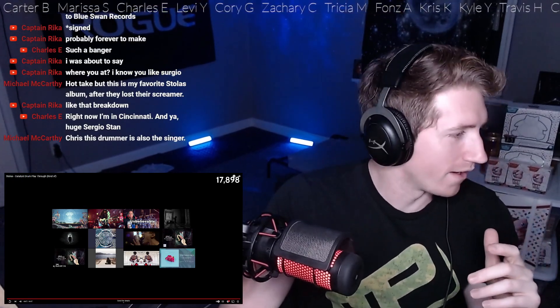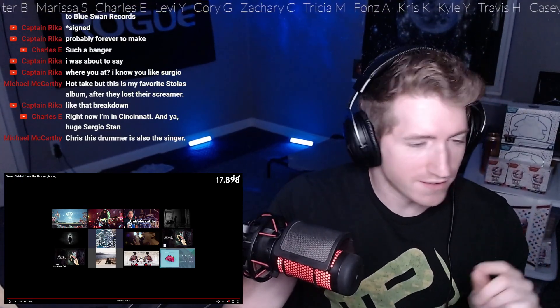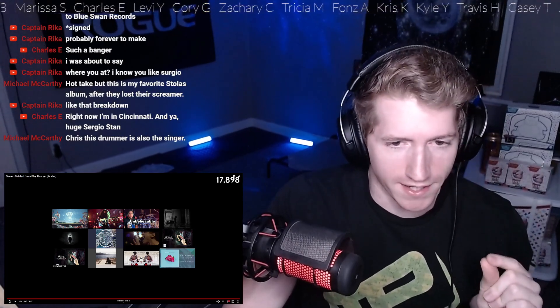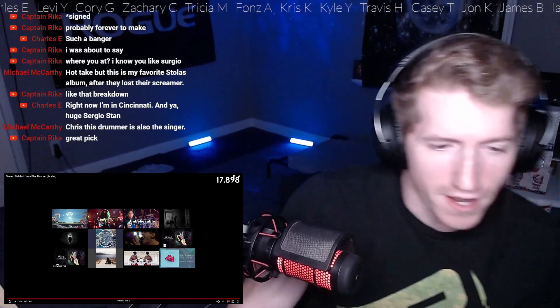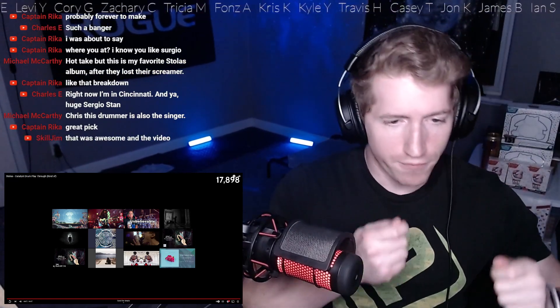That's such a good video to really give you a perspective on what's going on with drumming. That's such a smart idea, and that had to have taken so long to make. Literally every single frame, frame perfect with every single sound of the drum.